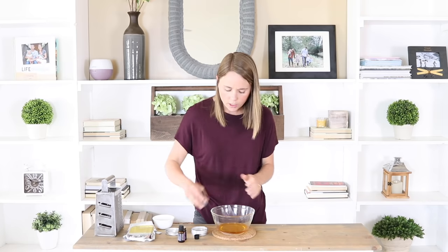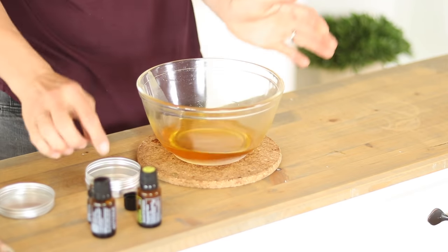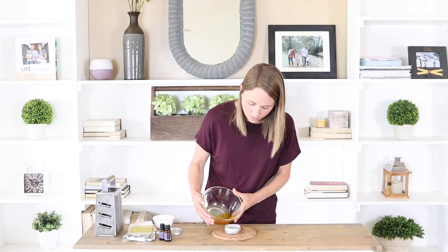I'm going to let this stir together pretty well and then pour it straight into the container I'm storing it in. I'm going to do this pretty quickly because I don't want it to harden.